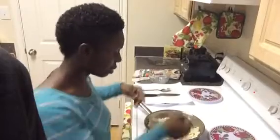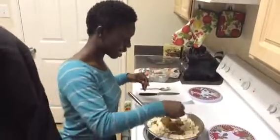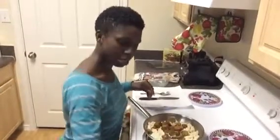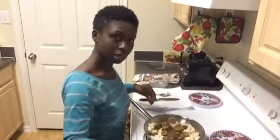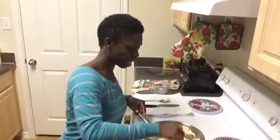Hopefully you can see that I already sliced them up. So I'm going to add that in there. And I'm going to put my stove just a little higher.